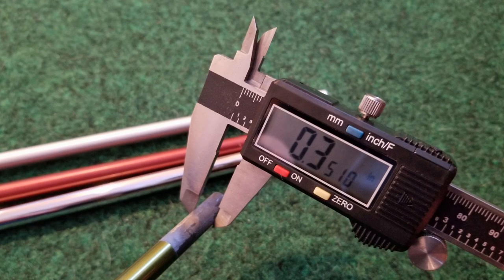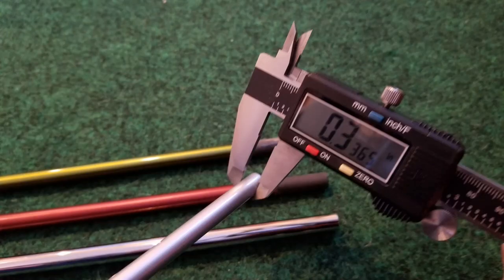The 350 tip diameter is the old standard for drivers and fairway woods. Shaft manufacturers liked it because it afforded extra space for a stiffer tip and to reduce breakage. But as materials have gotten lighter and stronger, now we're at the 335 tip diameter for most fairway woods, drivers, and aftermarket shafts.